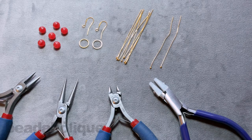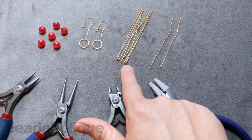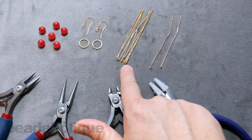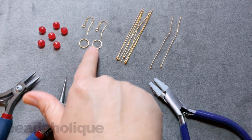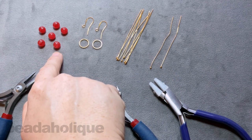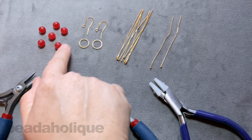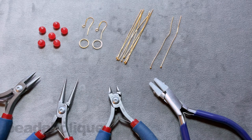Hi, this is Kat with Beadaholique, and in this video I'm going to show you how to make the Sway With Me earrings. To make this pair of earrings, you're going to need some long head pins — today I have some three inch 21 gauge ball head pins. I also have some beadable frames as a geometric element, a choice of earring hook, and some eight millimeter gemstone beads. You can use pearls, larger beads, or smaller beads, so you can really adapt this design to suit your style.